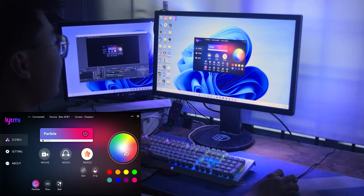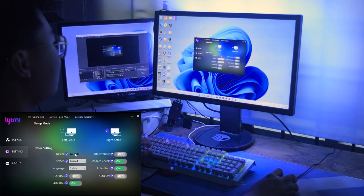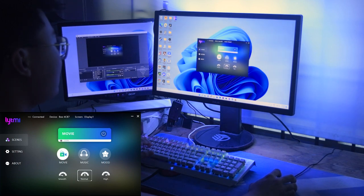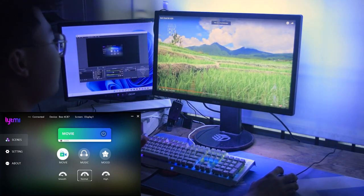There are also effects like rave, swing, bell, flow, and particle — a lot of things you can do with this RGB setup. You can also set a custom color of your choice. Back in movie mode, you can turn the lights on or off and adjust the brightness to your preference. In settings, you can choose left or right setup, manage devices, and enable auto-start.